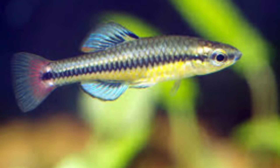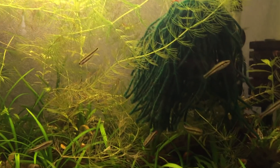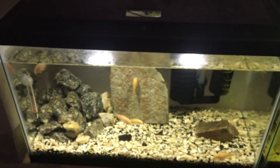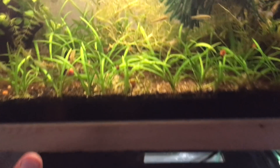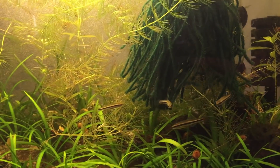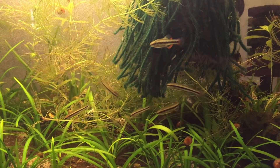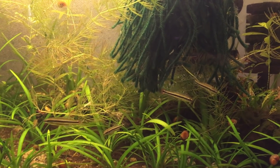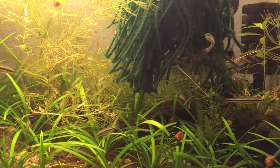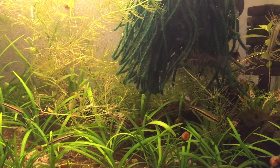These guys are true killifish, unlike some other fish I've collected here. There are least killifish down here, but those are actually livebearers — not true killifish. These bluefin killifish are a true killifish, and they're not annual killifish where they only have a one-year life cycle. They will live up to about two years. What you're seeing is about max size — around an inch and a half to two inches.